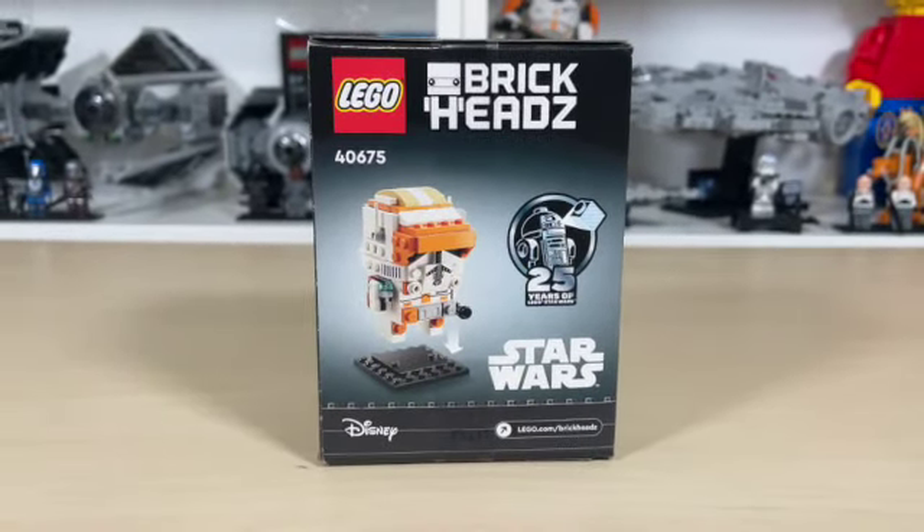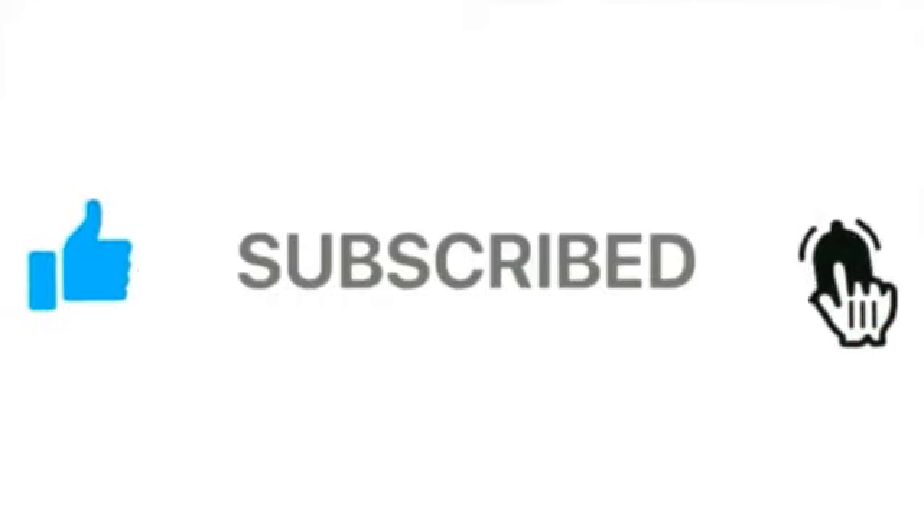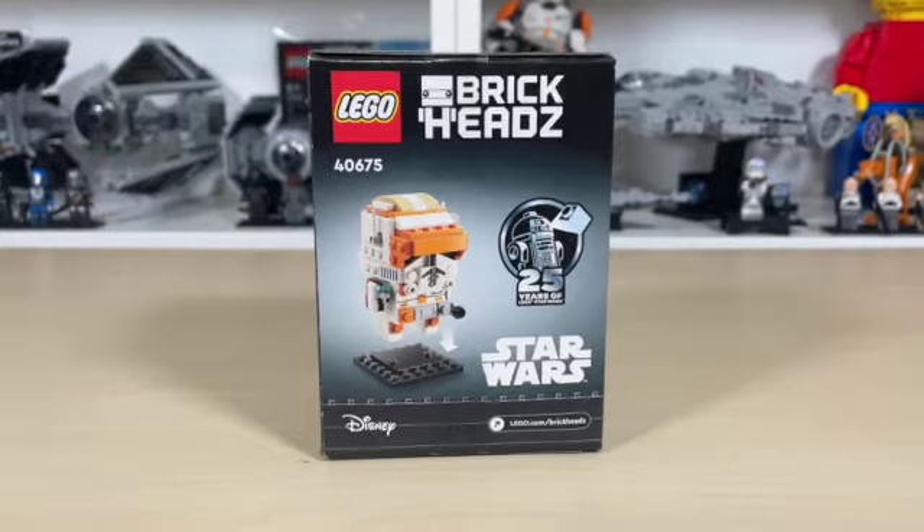Now before we go further into this video, please be sure to like, share, and subscribe, and turn the notifications button on if you have not already. Let's get a peek and see what's inside this awesome little Brickheads set.